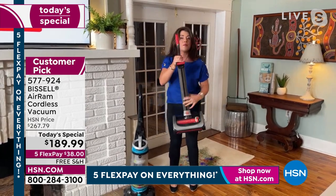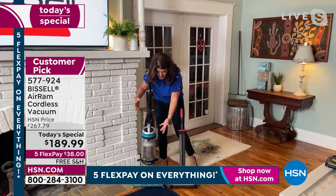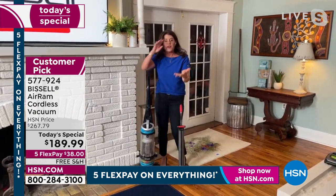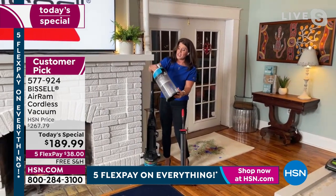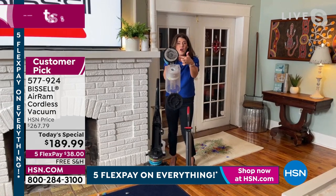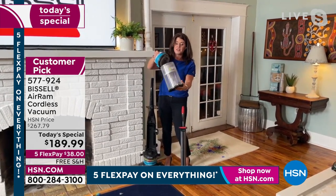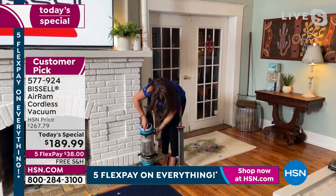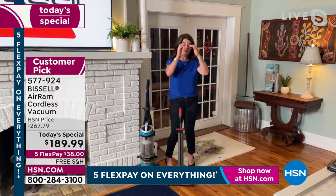This is a Bissell that we probably all think we need for big messes — it's about 17 pounds, clunky, heavy, with this huge tank. If you open it up, this is not a washable filter. This is what happens with these big clunky corded vacuums. You don't need this technology anymore because once you go cordless, I promise you this is going to be a game changer.